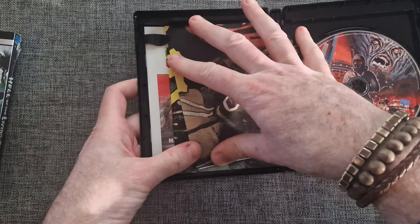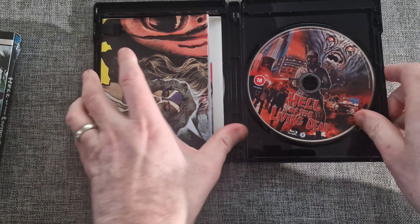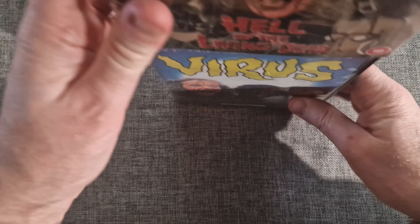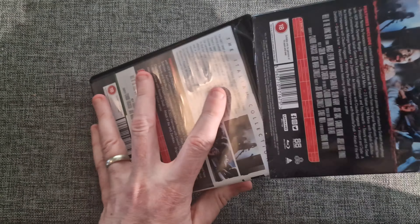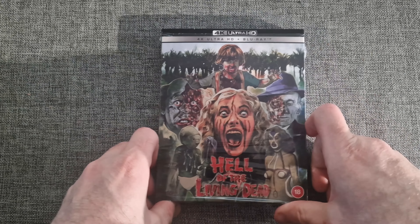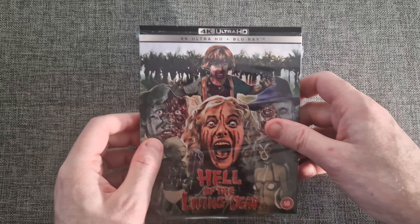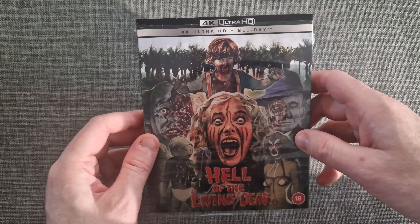So that's Hell of the Living Dead — just a quick unboxing video to show you. I'll put a link in the description down below if you're interested in picking this up. Thanks for watching — if you like the video please give it a thumbs up, and if you haven't already, please subscribe for more future video content. I'll see you on the next video.